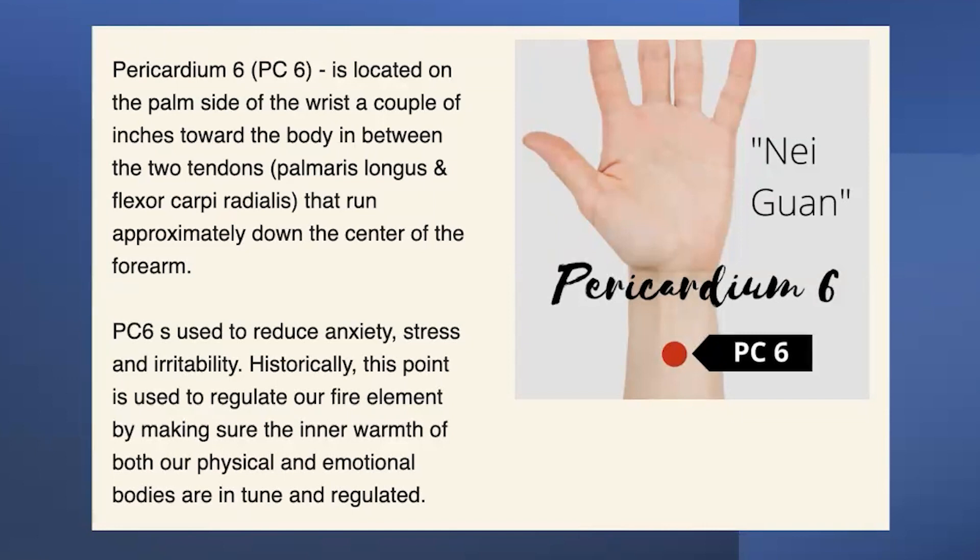Some of you have seen seasick bands. The idea for those comes from this point. Usually the seasick bands don't go deeply enough unless you give them a little added pressure. But this is a very powerful point for seasickness, for car sickness, etc.